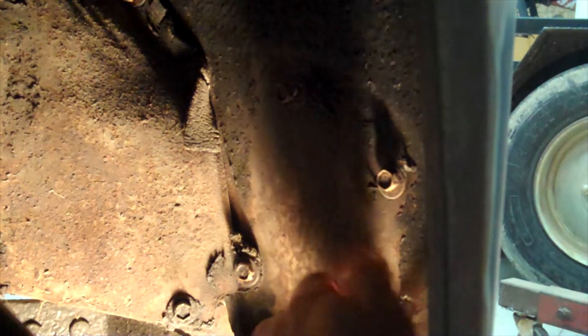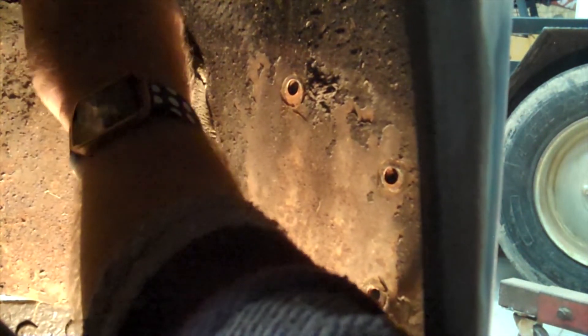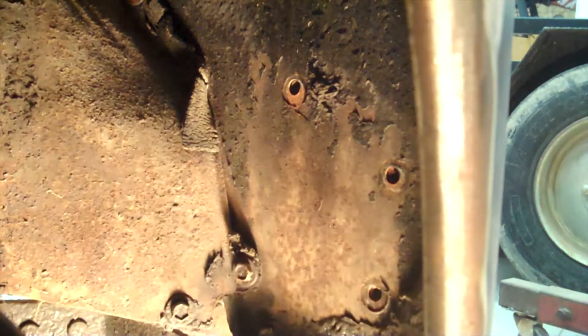For little fiddly things like this, I'm a big advocate of wearing gloves, but sometimes for little fiddly things like this I just need to feel what's going on. So now we can take these out by hand. There's one. Two. Personally, I'm always excited when something that's 66 years old comes apart this easy.